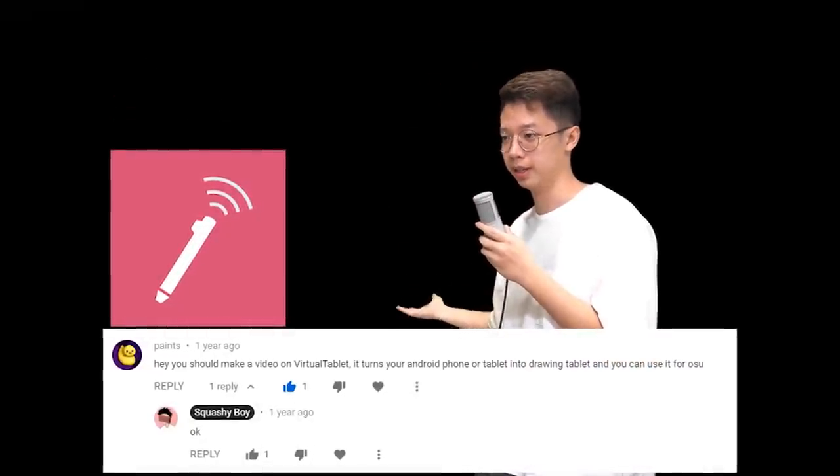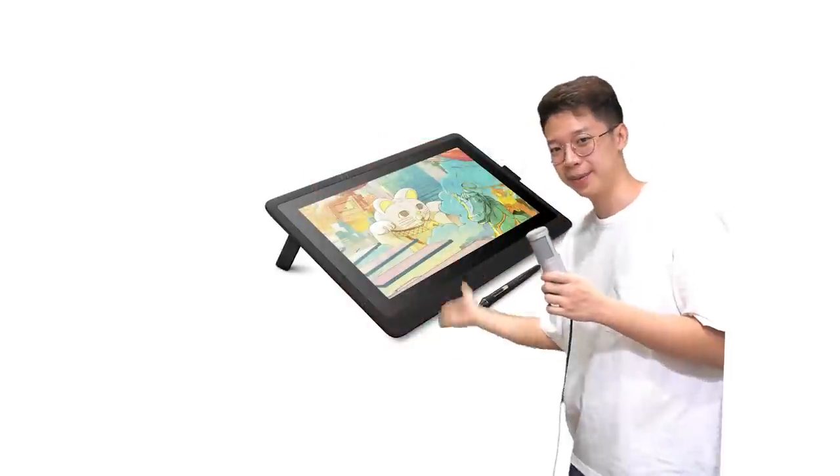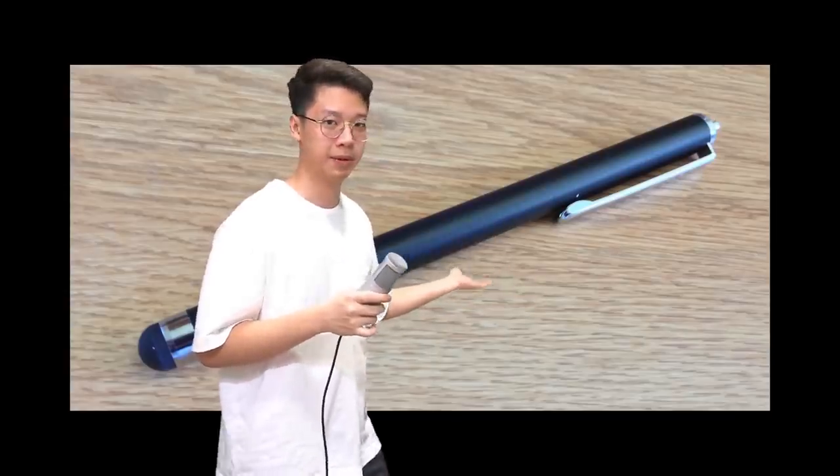By the way, I'm not sponsored by that app. It's actually just a pretty cool app that one of you guys recommended from the comment section below, and I thought that was a pretty interesting video idea. So yeah, I am not sponsored. This app actually converts your phone screen into a tablet screen, and it's actually pretty cool.